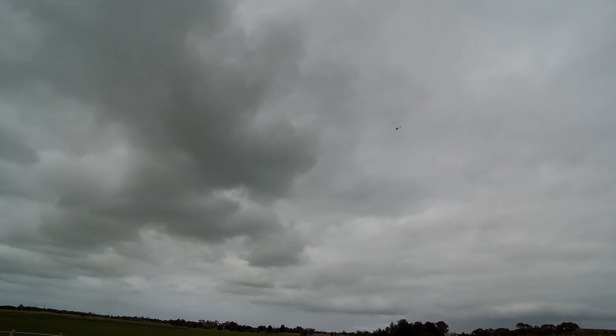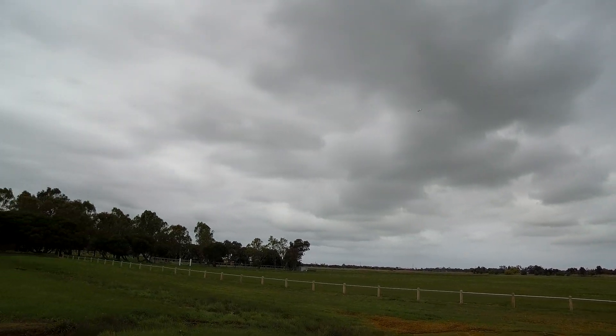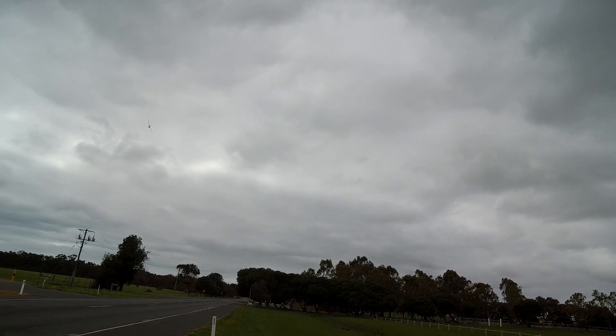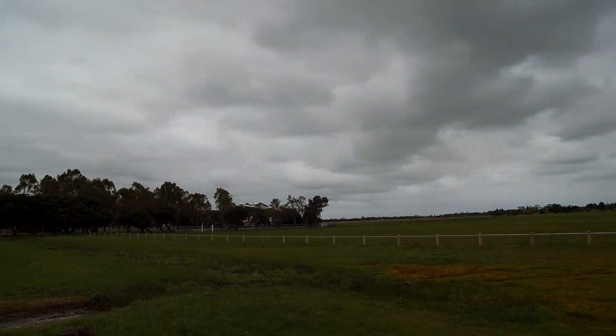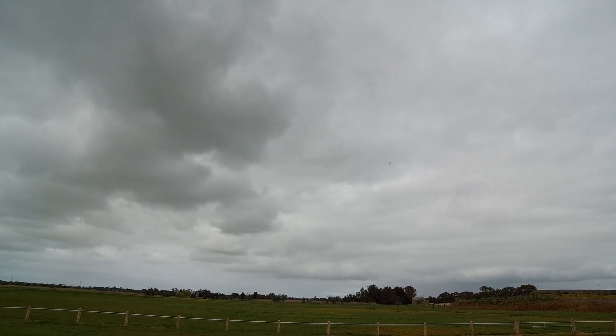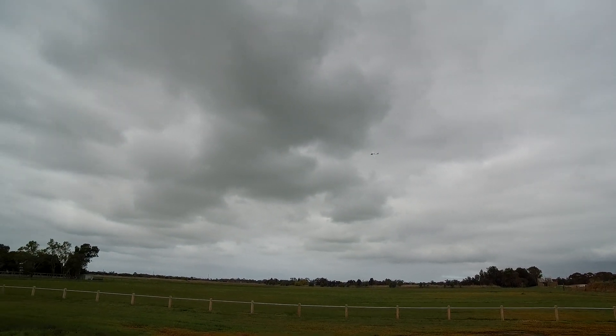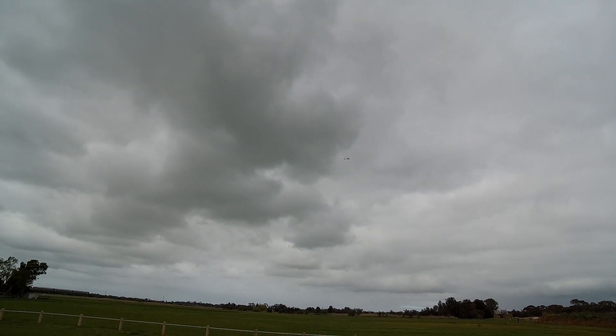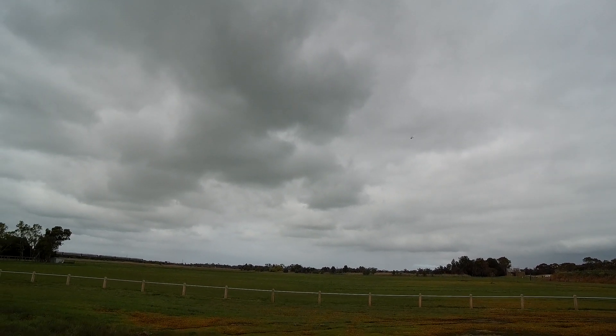So this is a... no, this is an 1800 4S. I think. Yes. So I reckon 4S on this motor is absolutely fine.